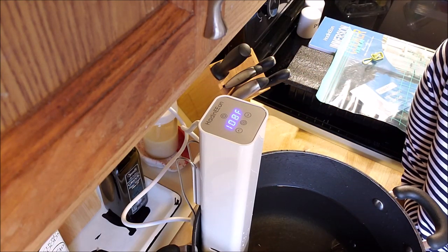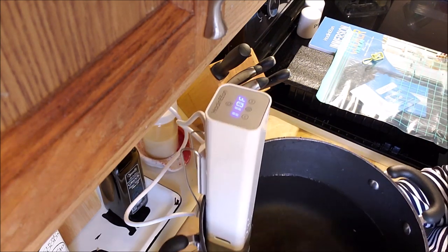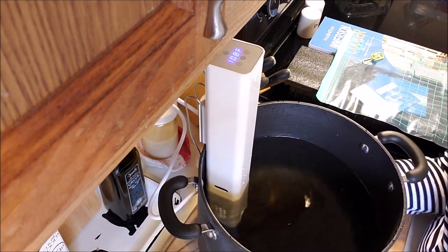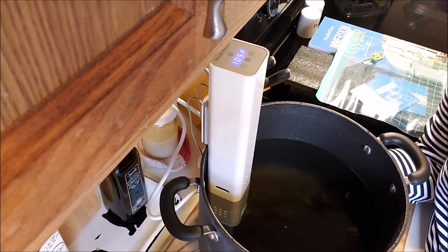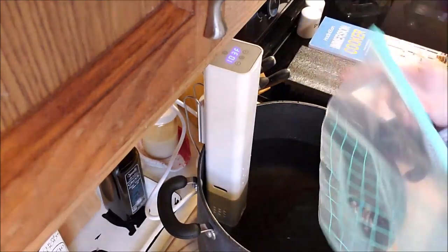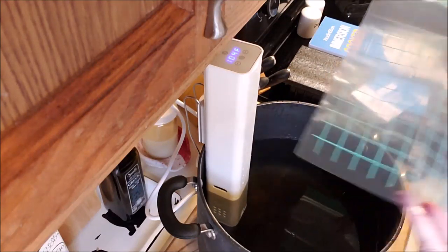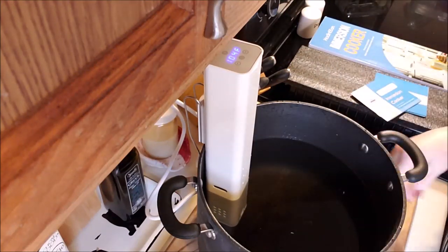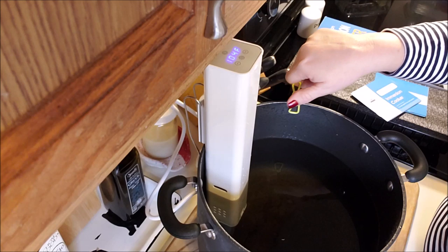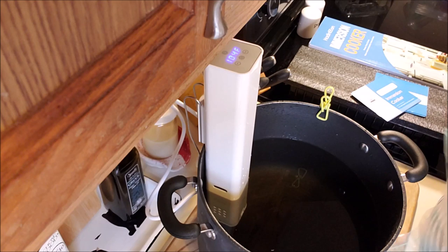You just let it sit here — you can't see it, but it is circulating the water. Once it hits 126 degrees, I would take my bag — I get these nice quality ones at Ikea. I would put my meat, some seasoning, and olive oil so it doesn't stick. I also get these clips at the Dollar Tree. You drop your food in there and clip the bag to the side. You don't have to, but it keeps the bag from falling in.